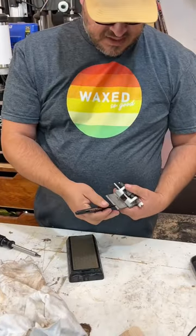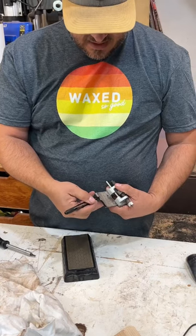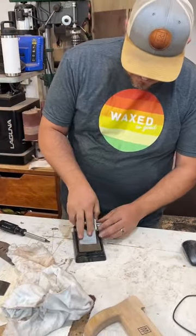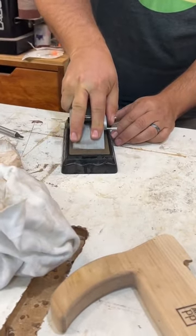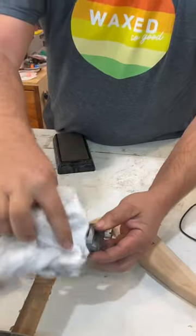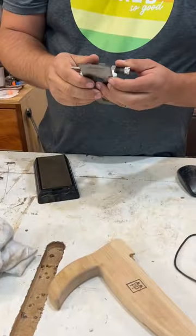So to see what we've grinded off, I always like to mark the blade with a marker like so. That way you can get a visual reference of how you're doing, and then you can see where it's grinding.